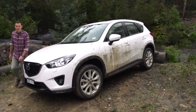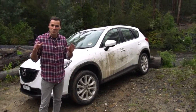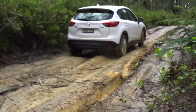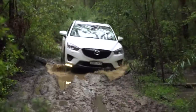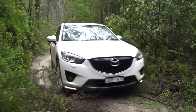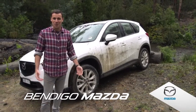I can't believe we just made it through that water. Hand on heart, I am genuinely surprised with what the Mazda CX-5 was capable of doing today. From the hill climb at the start, the hill that was covered in clay and ruts, to ploughing through that water and that mud. There's your answer. That's how far you can push a Mazda CX-5 off-road.